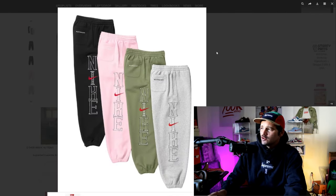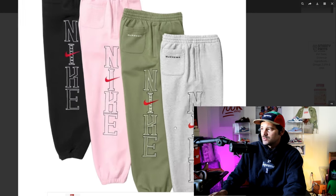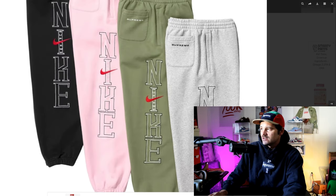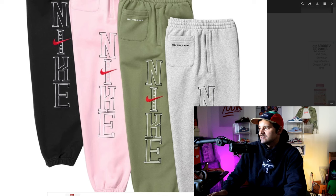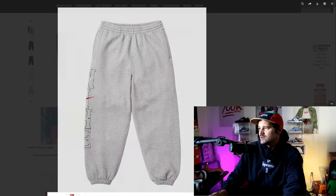Same goes for these sweatpants. For the colors I like that heather gray — that red swoosh looks so much more pleasant against it. But I really wish we could see the Supreme branding right here. You literally cannot see it. That would have been a possibility for me to grab, but I just can't see it.